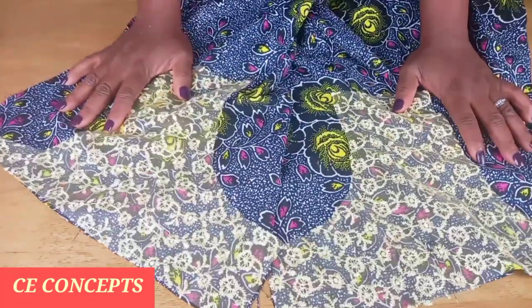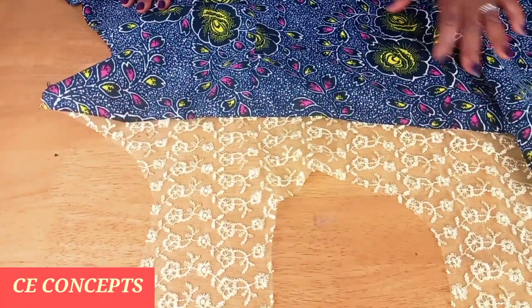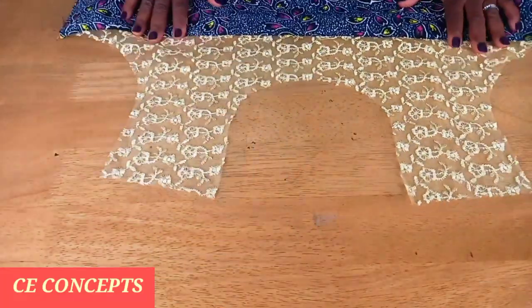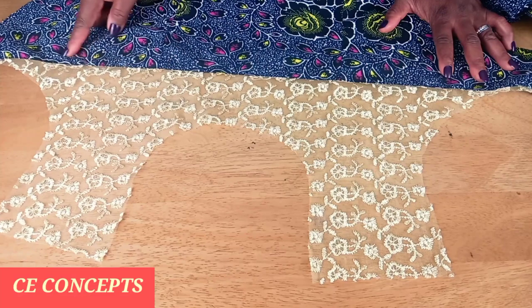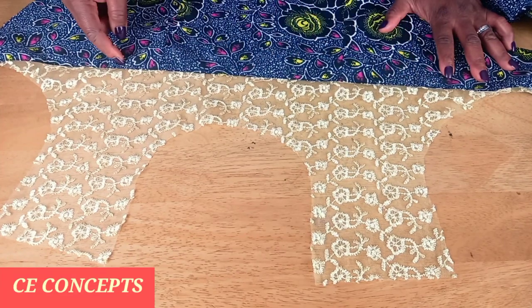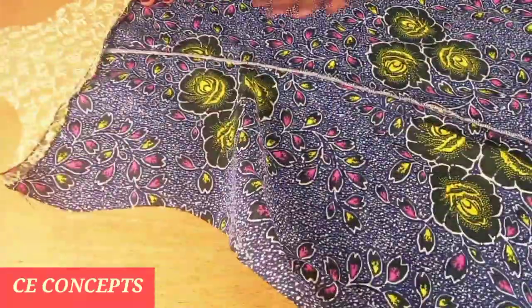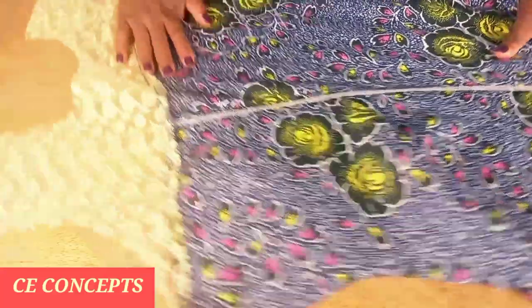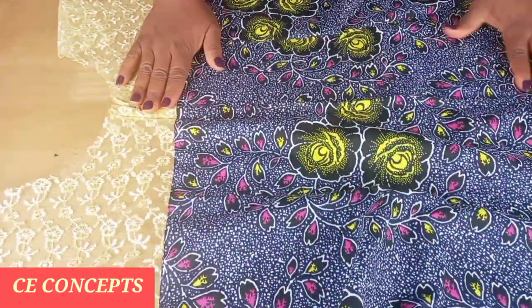After attaching the yoke to the main fabric, this is what it looks like. This is the front piece. After attaching it, I went ahead and top-stitched in between the yoke and the fabric. On the inside I've also finished off the inside seams. I also went ahead and attached the zipper — this is the inside.